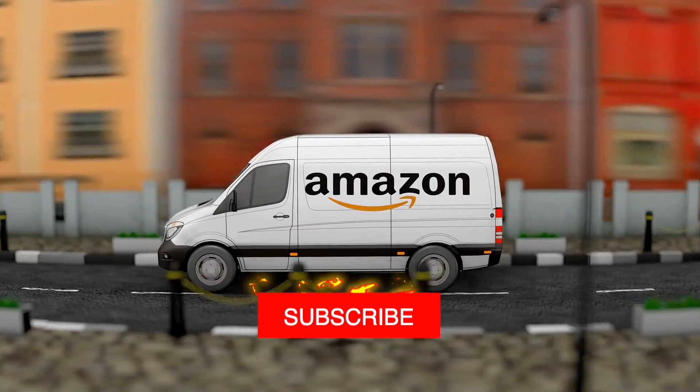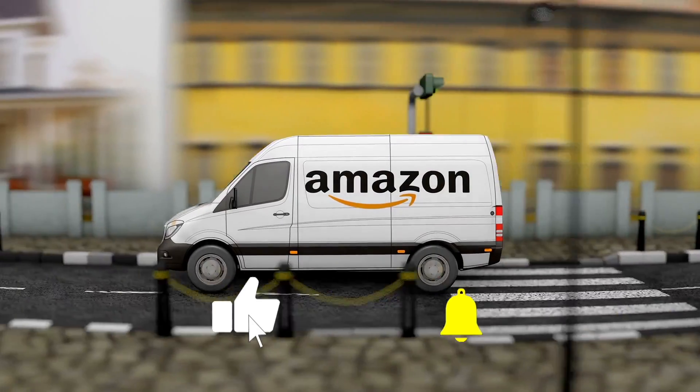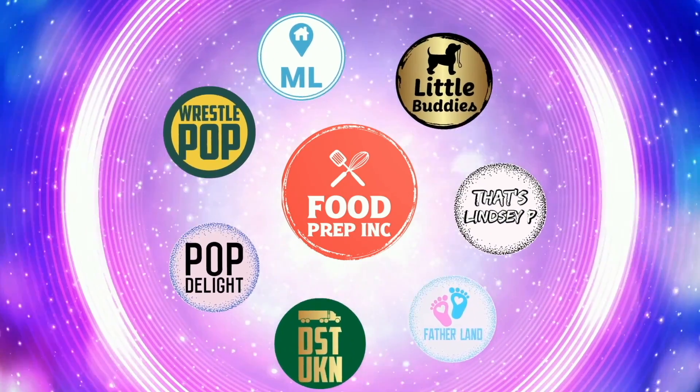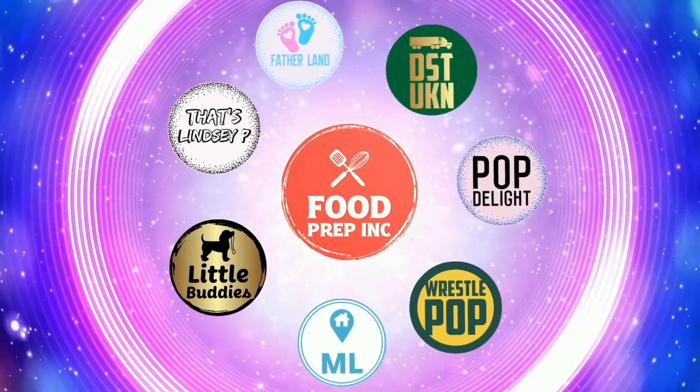If you guys buy from Amazon, use our Amazon link — when you do that we get 10 cents, 50 cents, possibly even a dollar, which means we can continue to review things. Alright guys, that's the video. If you like what we're doing here, definitely check out our other channel Food Prep Inc, and don't forget to give us a like and subscribe.